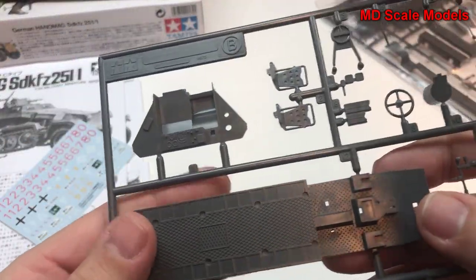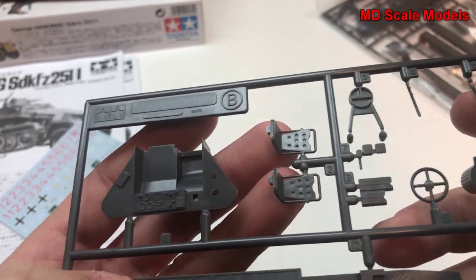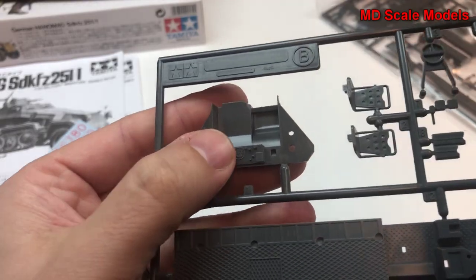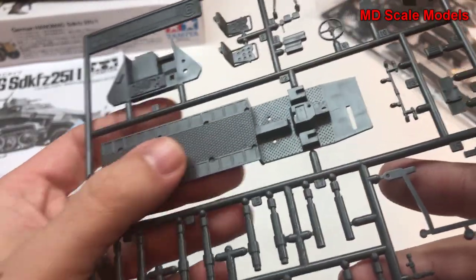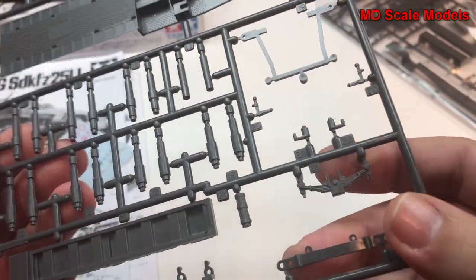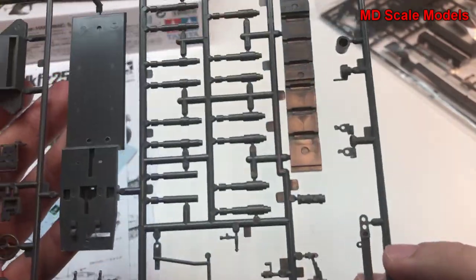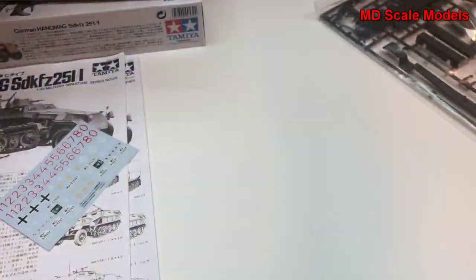Here are the parts for the inside: a steering wheel, gear shift, seats, and an instrument panel. This is the floor and then the supports. There are also springs here for suspension. It's all very nicely molded.